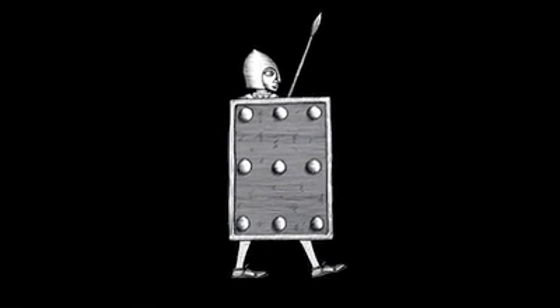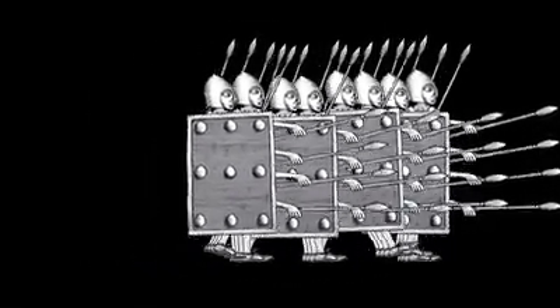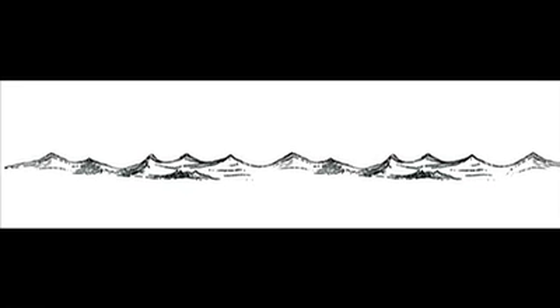In this sequence, two whole armies were created by duplicating just one soldier. The ocean in this scene was created using the same cut and paste process.